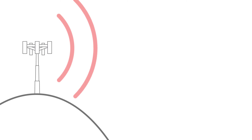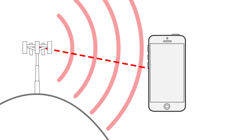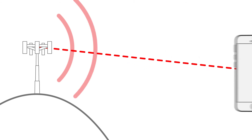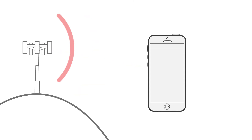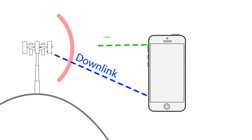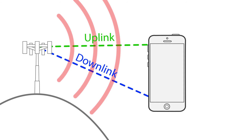Cell towers are constantly sending out signal to any devices within their range. When a phone comes into range, the tower recognizes it, locks on, and will allocate and send cellular signal to the phone. When the phone goes out of range and the tower no longer detects that the phone is there, it will reallocate that signal elsewhere. Your phone plays a part in this as well — it receives signal, known as downlink signal, and sends signal, known as uplink signal, to let the tower know it's there, sort of creating a signal loop.